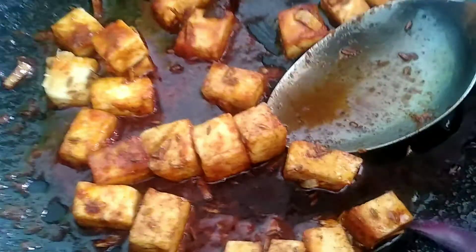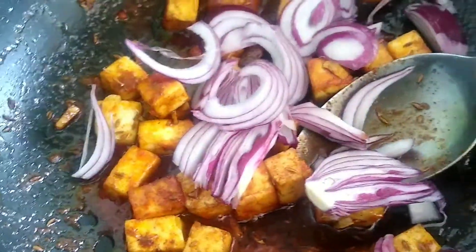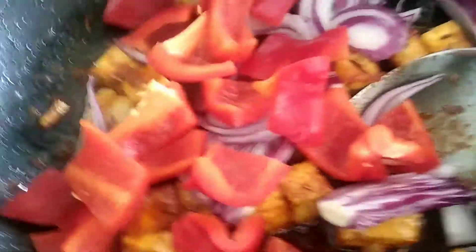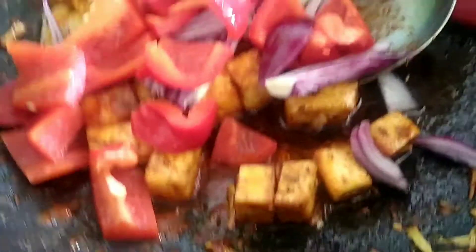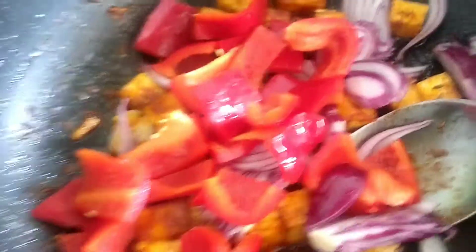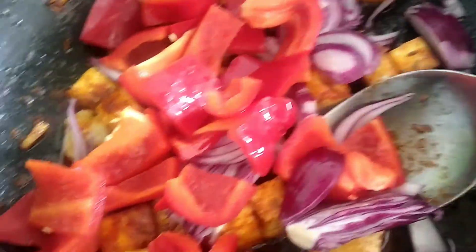Next we're going to add the finely chopped onions — it all just comes together. And the rich red peppers, which are the main ingredient in chili bunnid. And a squeeze of lemon. We're just going to let that cook for a while — stir it on gas seven, then put it on low gas.